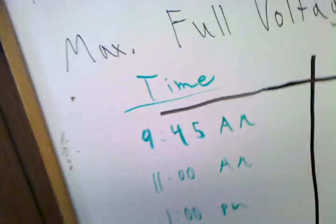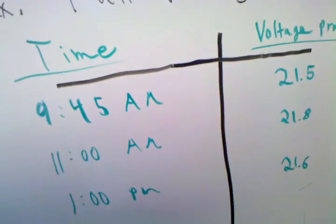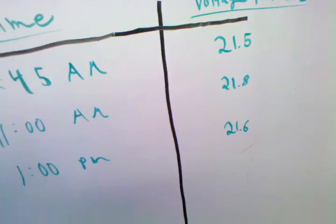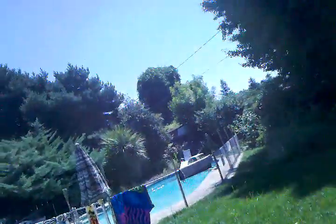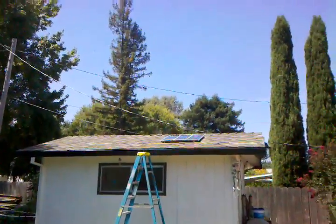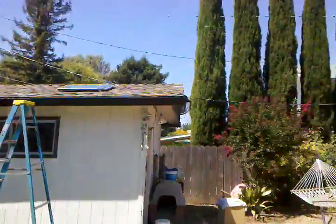I tested the solar panel output yesterday: at 9:45 AM it was 21.5 volts, at 11 AM it was 21.8 volts, and at 1 PM it was 21.6 volts. You can see that at 11 AM the sun was almost directly overhead with no angle, which gave the peak output. You can barely see the panels up there on the roof.